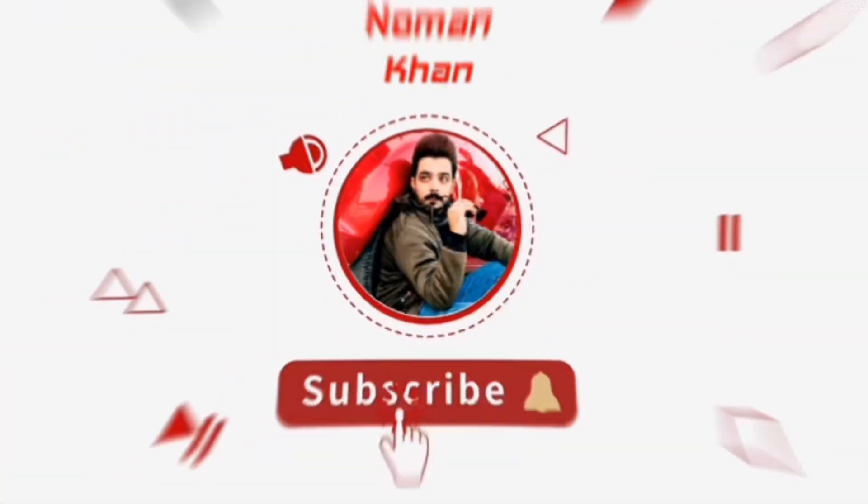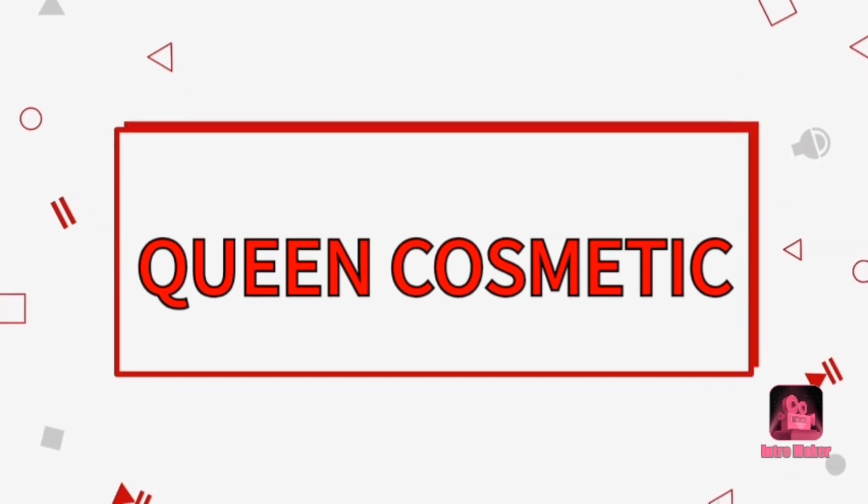Assalamualaikum, welcome back to my YouTube channel. How are you? Today I am taking an easy-to-use facial kit for you which you can do easily at home — you don't need to go to the parlor.